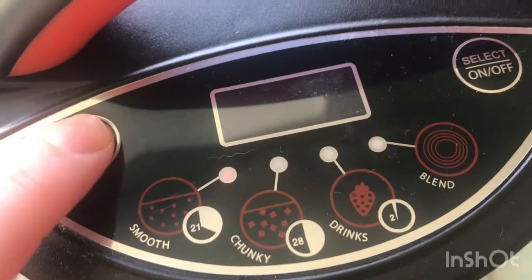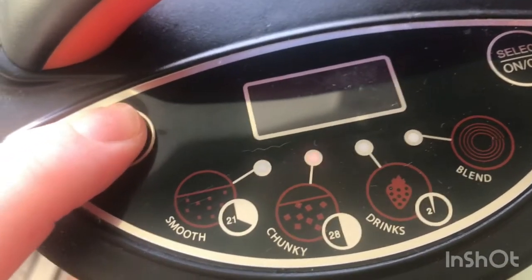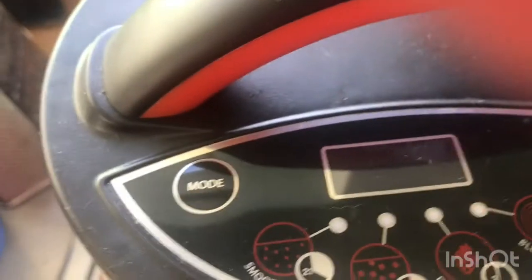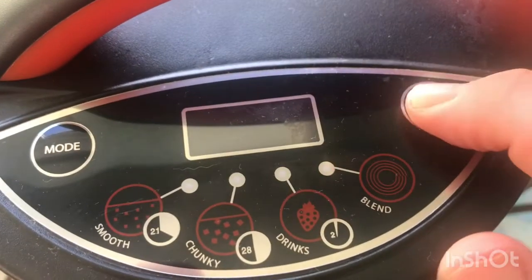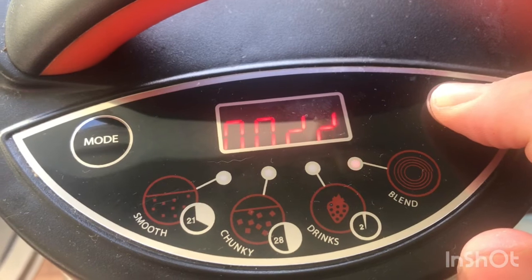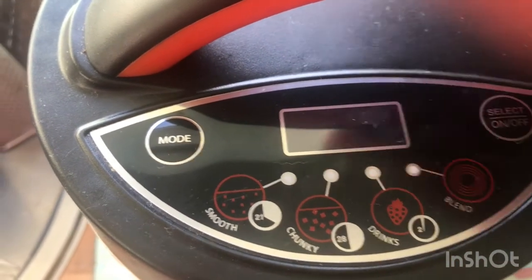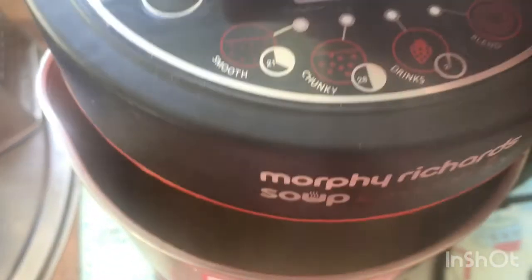So we don't want it smooth, don't want it chunky, it's not a drink — we want to manually blend it. You hold your finger on the blend button and it'll stop when you want it to. That's a better consistency for me — still a bit lumpy but not as chunky.